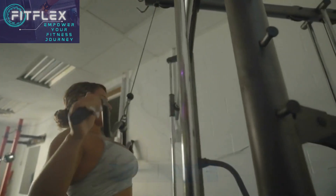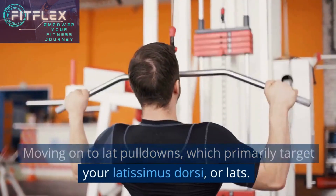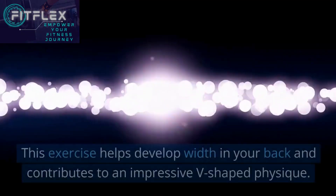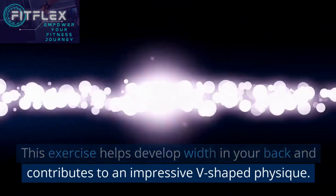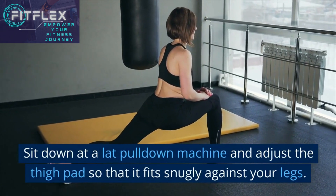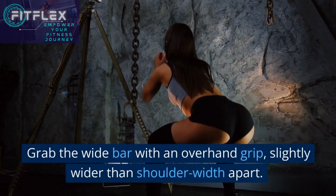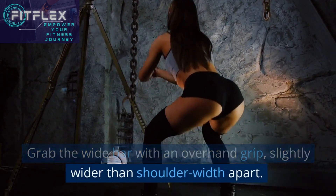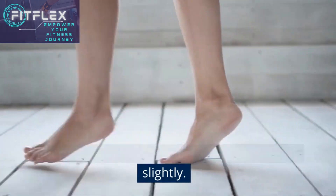Moving on to lat pulldowns, which primarily target your latissimus dorsi, or lats. This exercise helps develop width in your back and contributes to an impressive V-shaped physique. Sit down at a lat pulldown machine and adjust the thigh pad so that it fits snugly against your legs. Grab the wide bar with an overhand grip, slightly wider than shoulder-width apart. Keep your feet flat on the floor and lean back slightly.